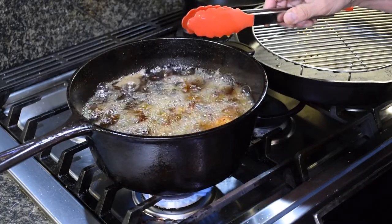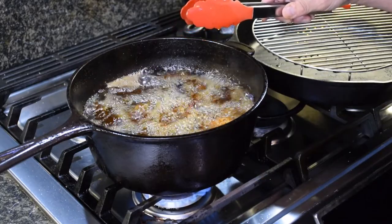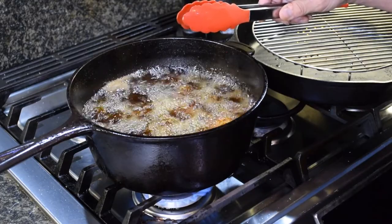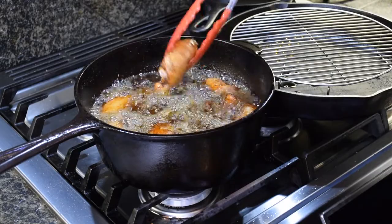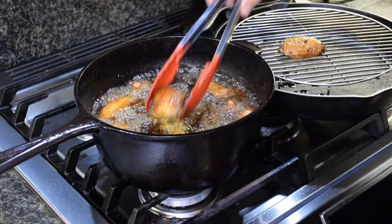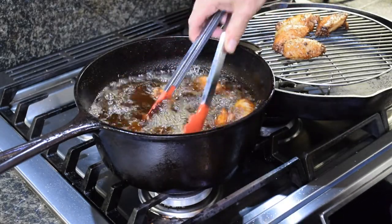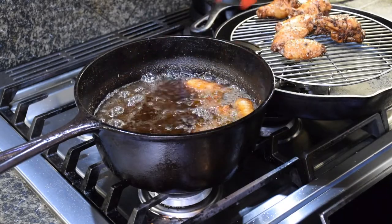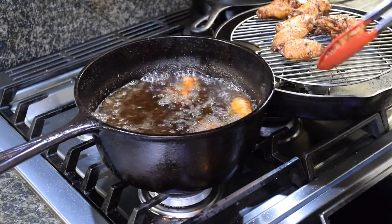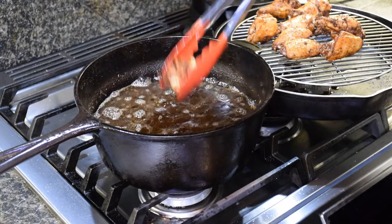I don't know if y'all can hear that — that's the sound of sizzling fried chicken. It reminds me of the sound my wife has on her sound machine to help her sleep — the rainforest. I think I'm going to write 'fried chicken' instead of 'rainforest' on her sound machine. We got them up to temp — look at these little suckers, they are going to be so good. I promise you I am going to win this contest. This has been tried and true for so many years. I wish y'all were here to try it with us and see who the true winner is.